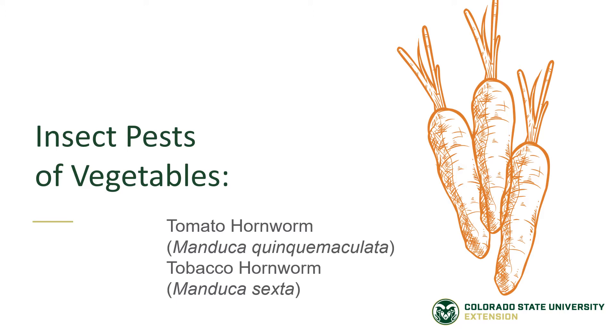Insect pests of vegetable gardens: tomato hornworms and tobacco hornworms.